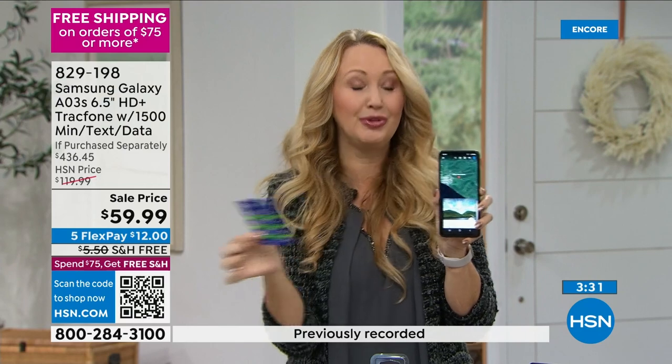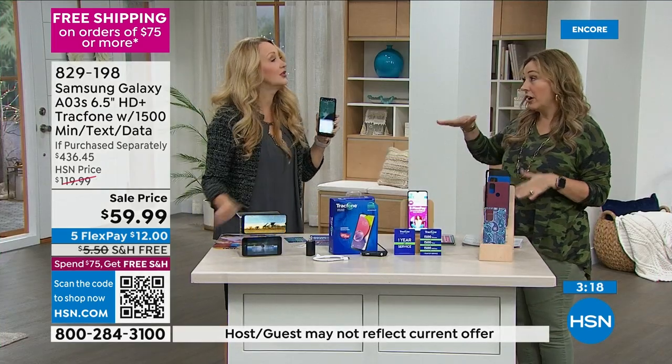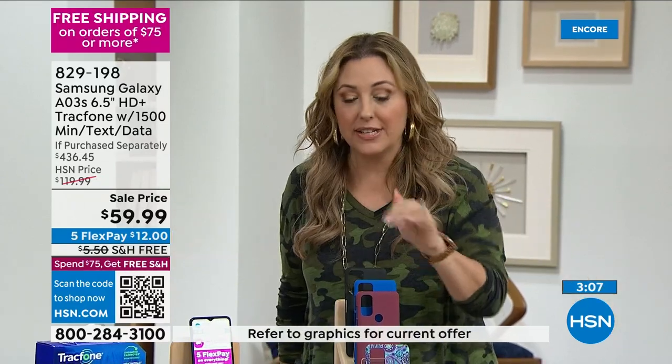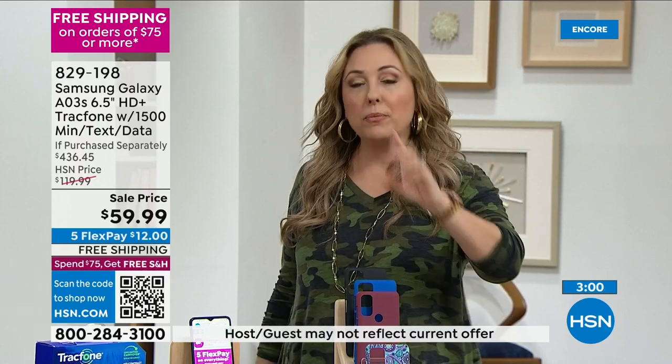$125 worth of minutes, text, and megabytes of data. One year of service — and you also don't have to activate it the second you get it home. The year starts when you activate it, because maybe you're giving it as a gift. The activation starts the clock.